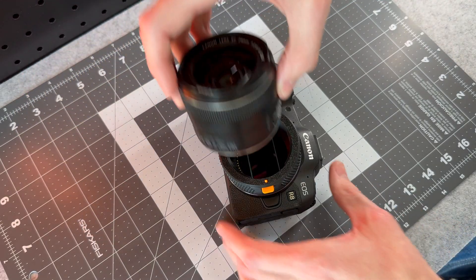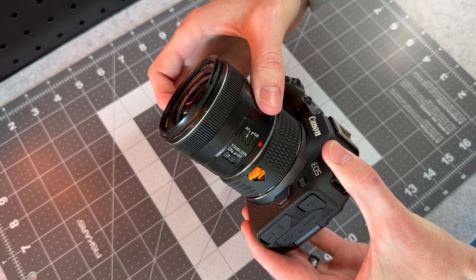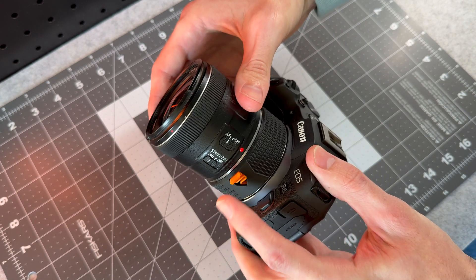And now when attaching the lens to the adapter, it clicks into place and it won't come off unless you pull back on the latch first.